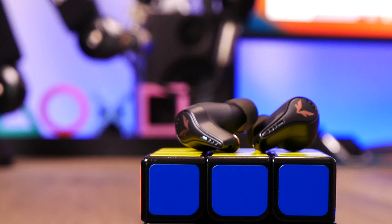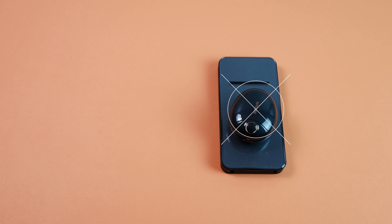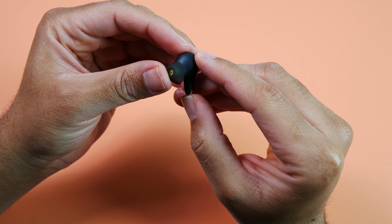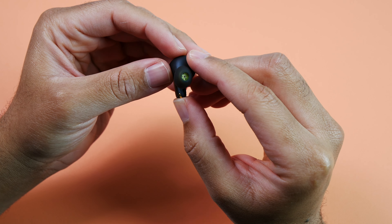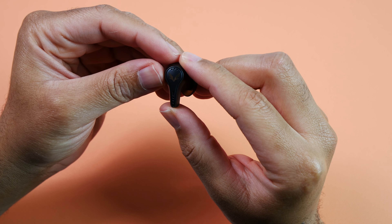The color I have is listed as black but it looks more like a deep blue with a rose gold accent. If you don't like this color, they're also available in green. For battery life, with the case you can get a total usage of up to 30 hours, and you can expect about a maximum of 6 hours on a charge with the earbuds.